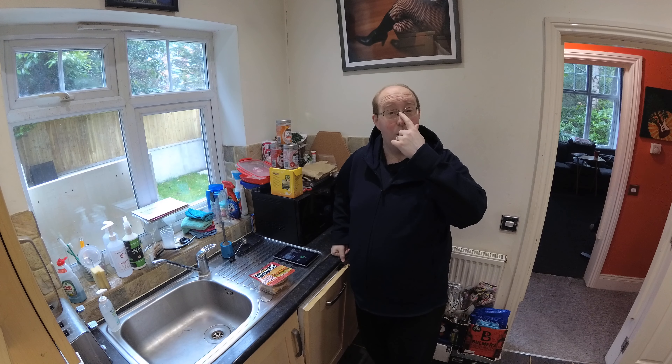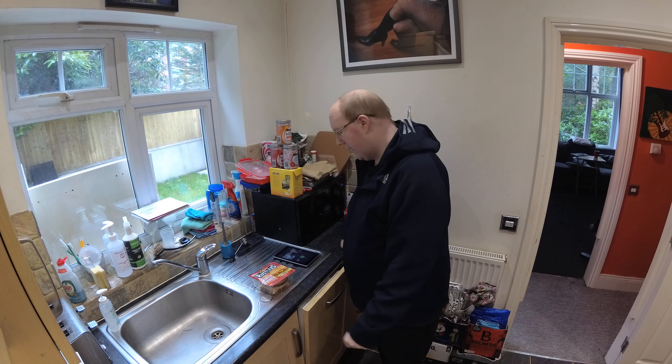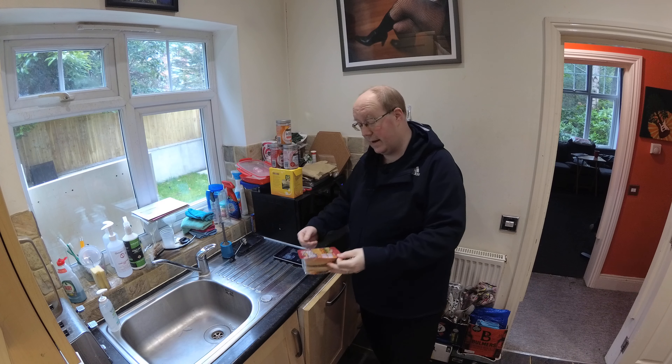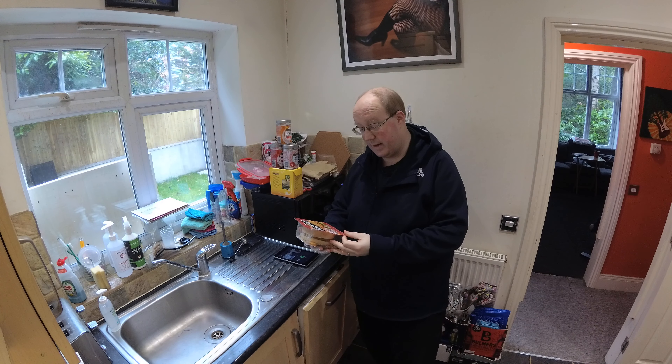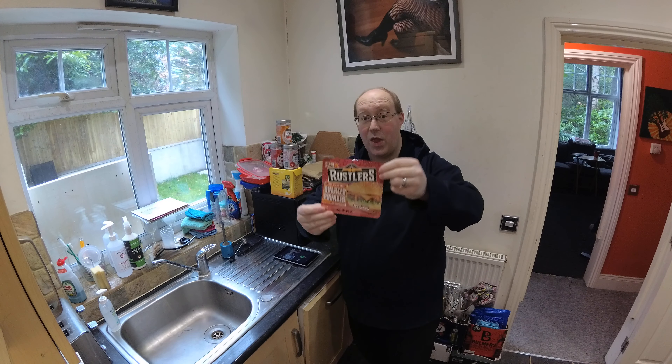Hi there guys and welcome to another video. I find myself here in the morning, a little peckish, so I thought I'd enjoy a microwavable snack to quench my hunger. This morning I have selected the Rustlers Classic Quarter Pounder with cheese and their signature sauce.